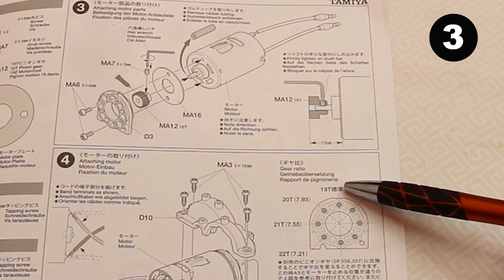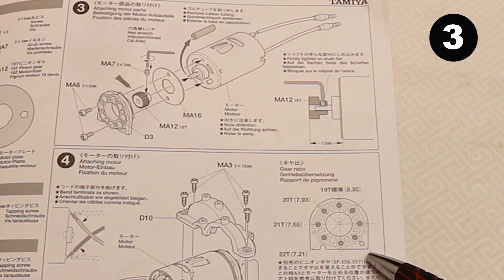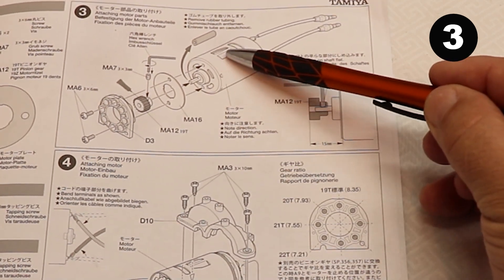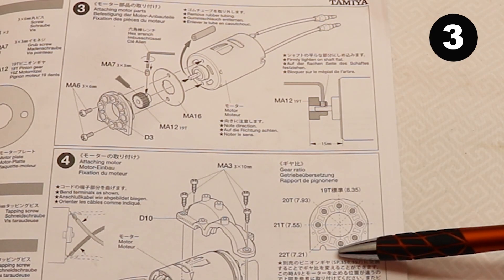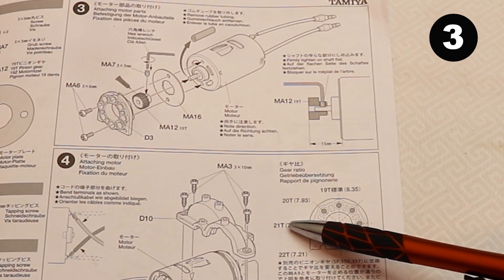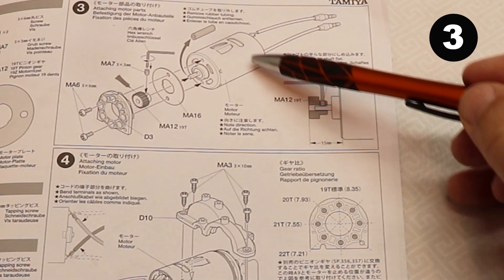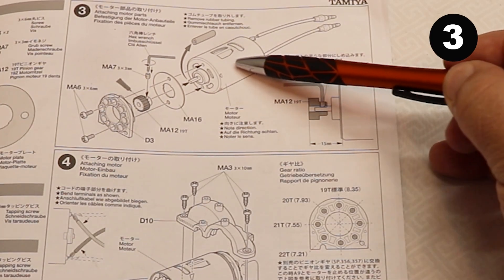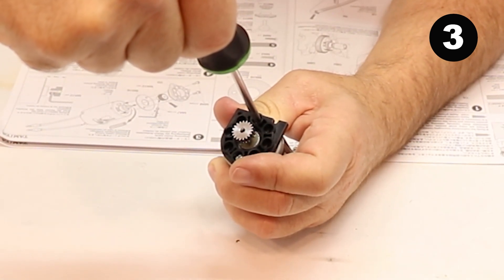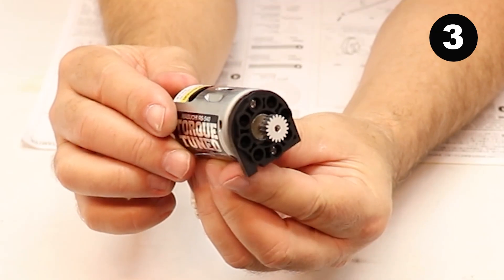When mounting the motor to the motor plate, check to see if you have a 19-tooth pinion — if so, use these mounting holes. Notice the flat spot in the motor plate; with the holes straight up and down, the vents will face toward the top. If you have a 20-tooth pinion, you'll use these holes. If you have a 21-tooth pinion, use the holes parallel with the bottom of the motor plate, and you'll turn the motor to the side so the vent holes face toward the side. When it's all done, it'll look like that.